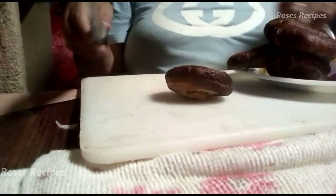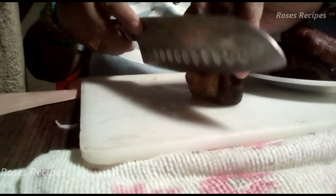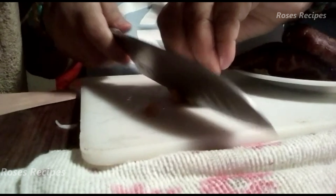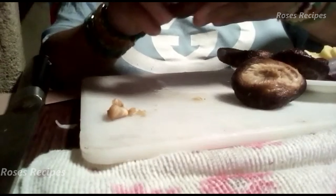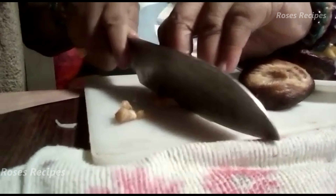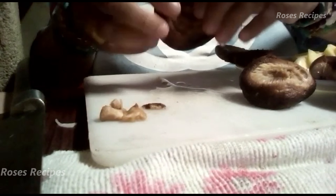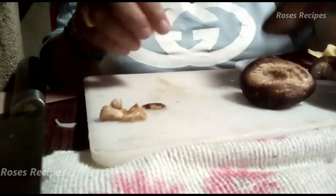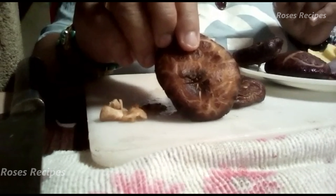Now for the shiitake mushrooms — now that they're all soft and hydrated again, you need to cut off the little knob on the stem here, because even when it's cooked it's kind of hard to eat. Some of them might not have it, but some will. So you just cut that part off. I'm cooking the mushrooms whole like this, but if you like you can cut them in half. And remember, don't throw away the mushroom water — we're going to use this.